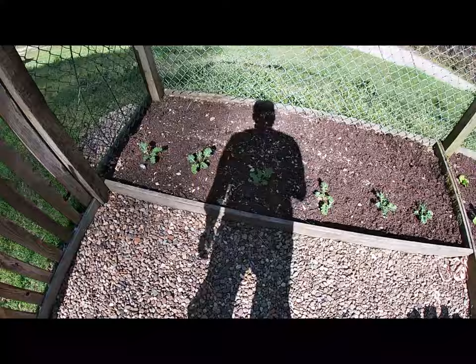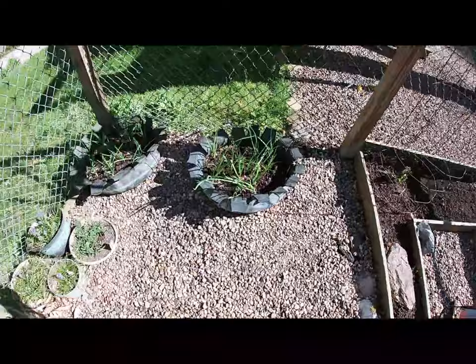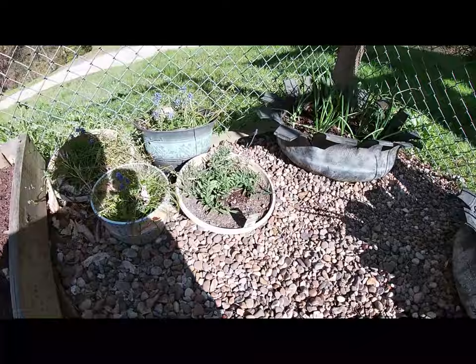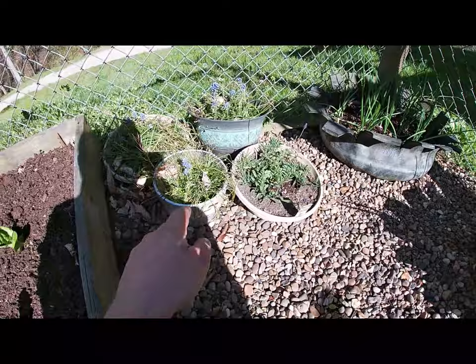Over here she has got some kale and we have got a few green onions — they are ready to eat, about a foot tall. She has got a little lavender plant in the pot and some little flowers. Got it looking good in here, don't she Finn?